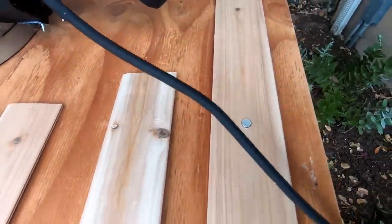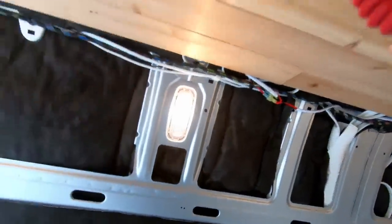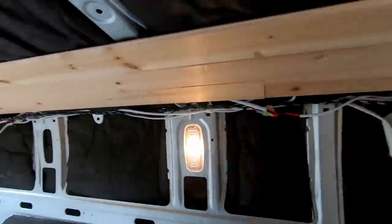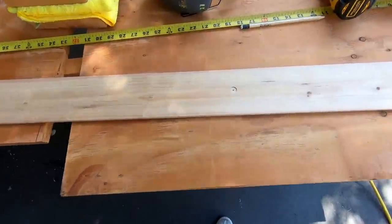Let's go ahead and put these into the van and see how they look. Looking pretty good — it's pretty strong. Obviously if I pull on it, it's going to come down, but that's kind of the idea so that I can access the wires above whenever I need to.